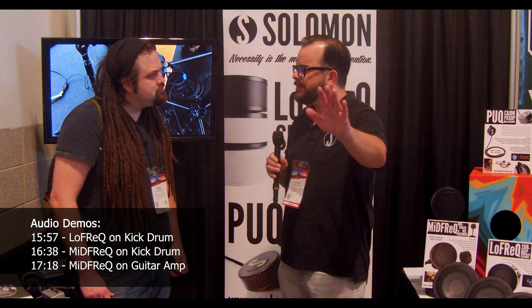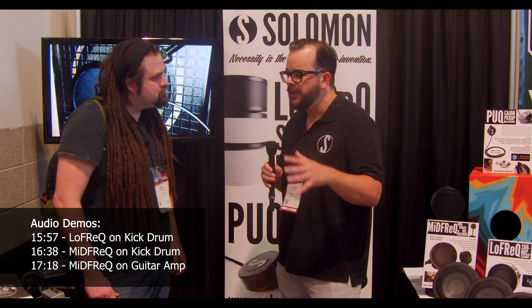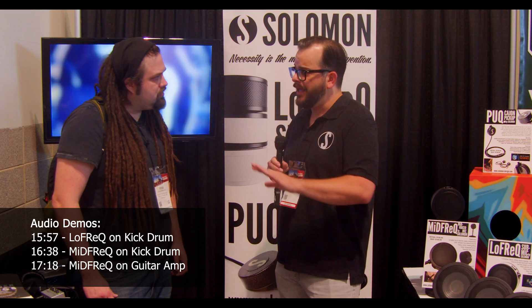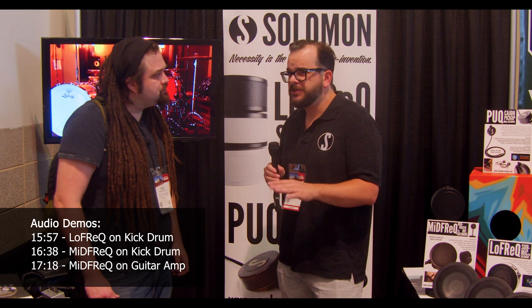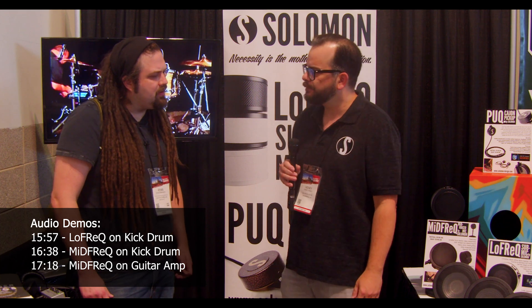As opposed to a flat response over the entire frequency spectrum, Solomon focused on getting an honest response in the low end. They'll put their product up against anybody on the market, and certainly any DIY solution. But at the end of the day, every engineer knows their room and their tools. If you know how to use your DIY thing, keep doing it.